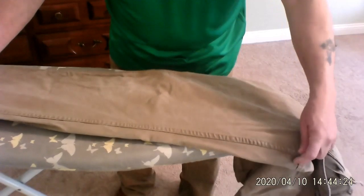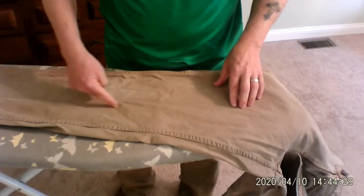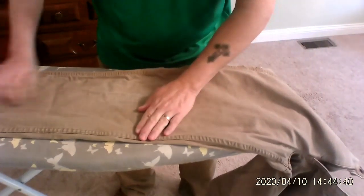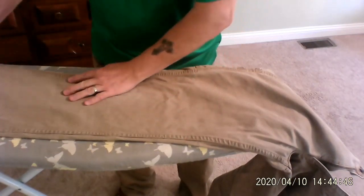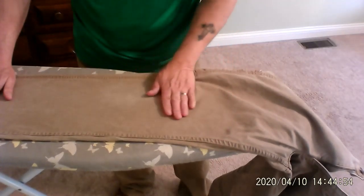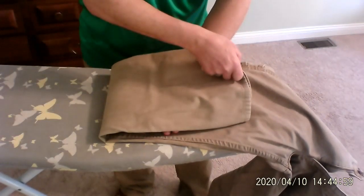I start with the legs. On my work pants, I don't need a seam or a crease down the center of the leg — I need it to be flat. I've got a sewing seam on both sides. You can see that here and here. So I'm flattening this out just like I did with the shirt, flattening it out as if my hand were the iron, and making sure there are no creases underneath.